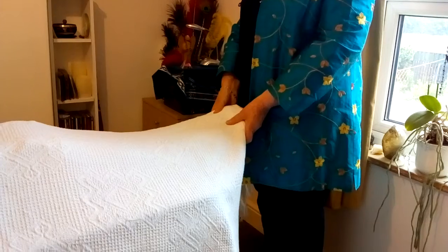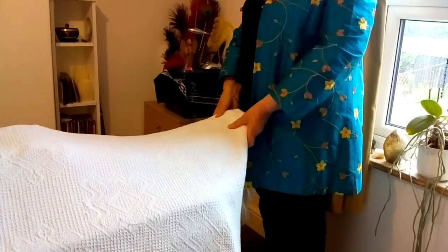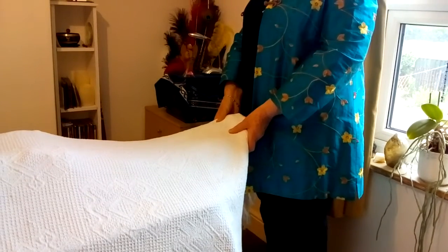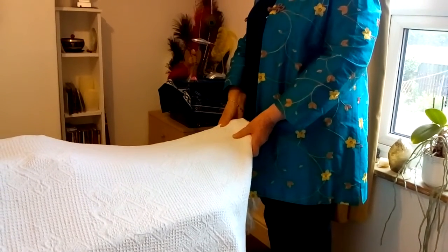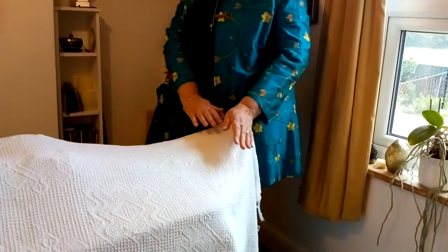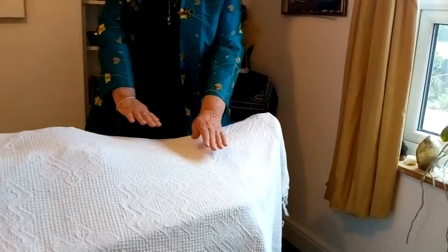Concentrate on focusing on the root of the client's problem and which energy system is involved. Draw emerald energy up through the client's legs slowly, and when it reaches the solar plexus, move to stand by the heart chakra.